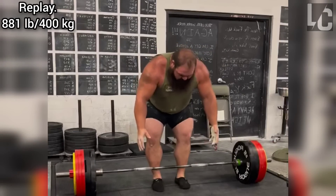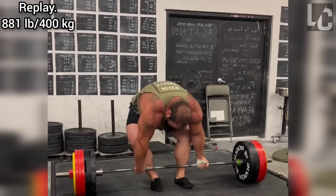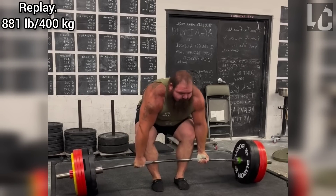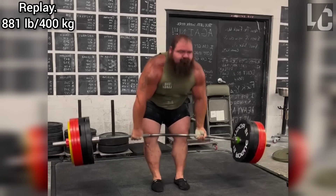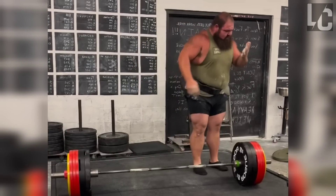He did an 880 pound raw deadlift like this in his training recently and it was pretty fast. I think his best deadlift performance is around 950 pounds. Even though we see him as a squat and total monster, his deadlift also is very impressive.